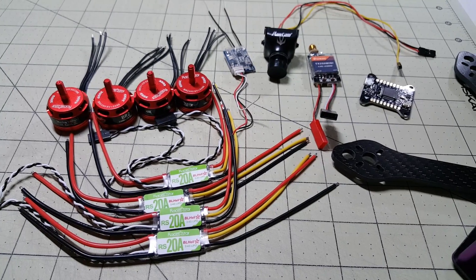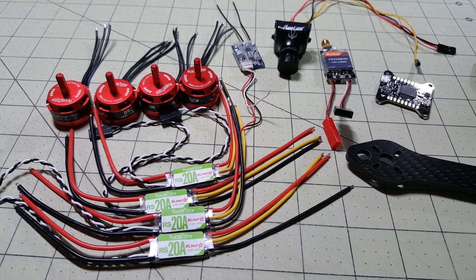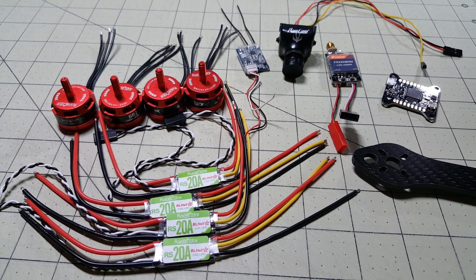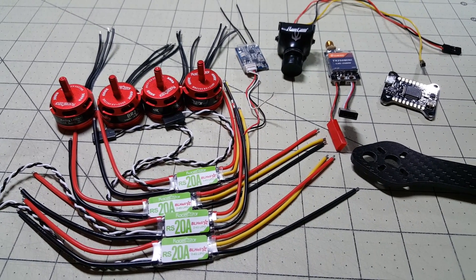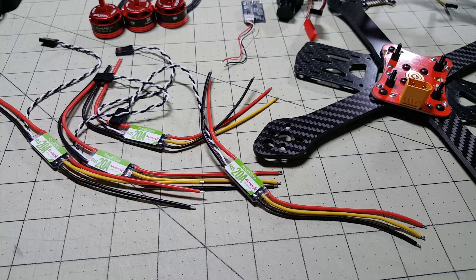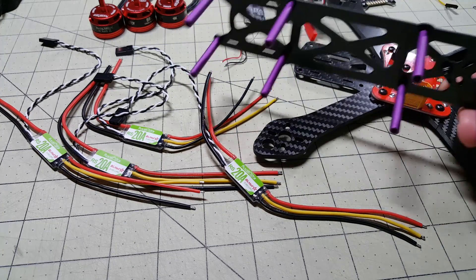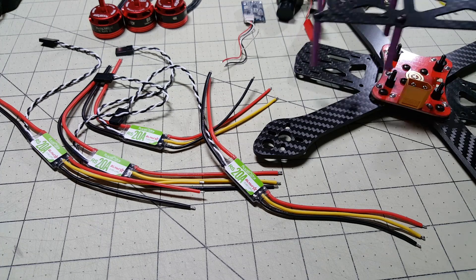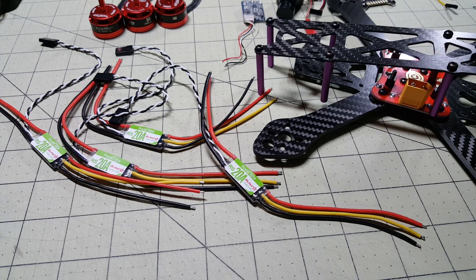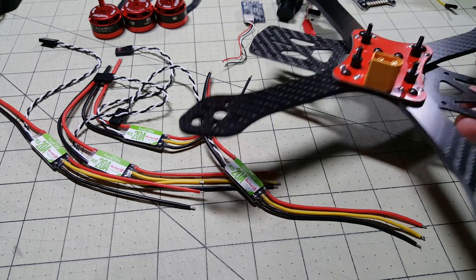I'll have links to all these parts in the description below. In this build video I'll film most of the important stuff you want to see, rather than a sort of build overview after the fact, so hopefully this will help you build this out as cleanly as possible. I'm taking the top of the frame off — I just unscrewed the eight screws from the bottom plate. I did another video on how to build this frame so I'm not going to cover that here; I'll put a link in the corner and you can click on that. It was actually pretty easy.